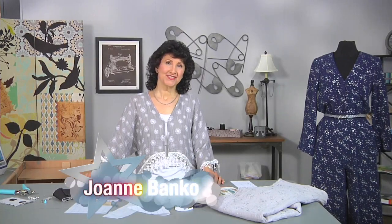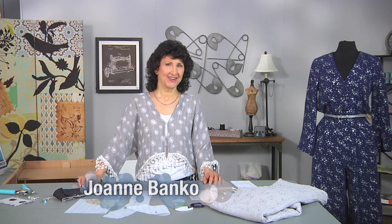Hi, I'm Joanne Banco, author, designer, and online educator at Let's Go Sew.